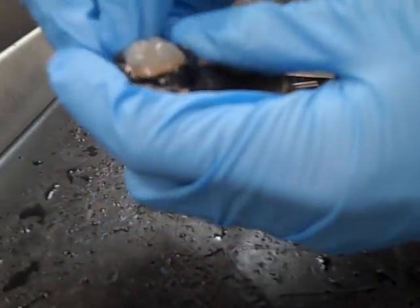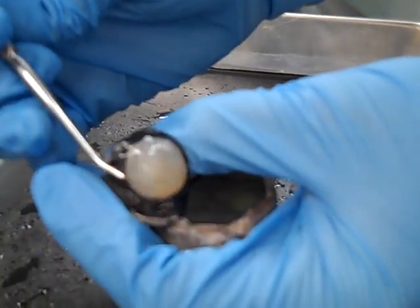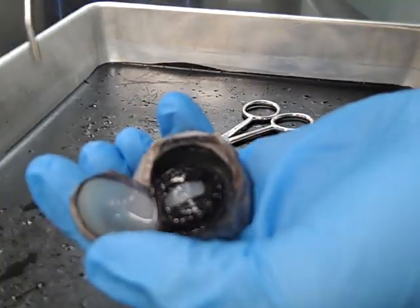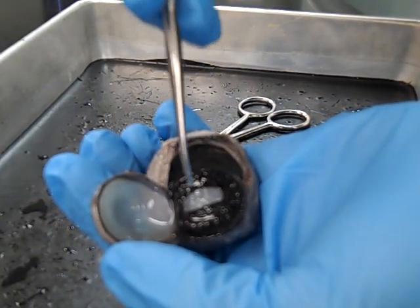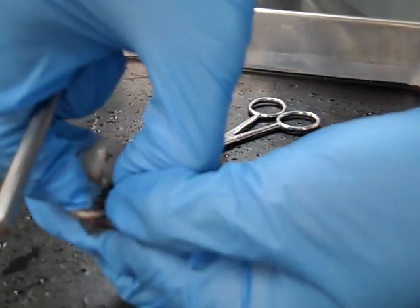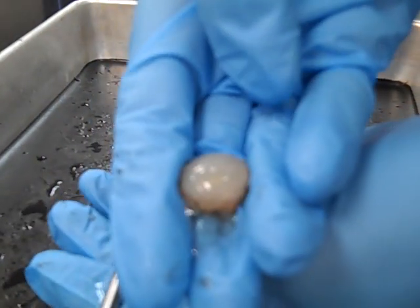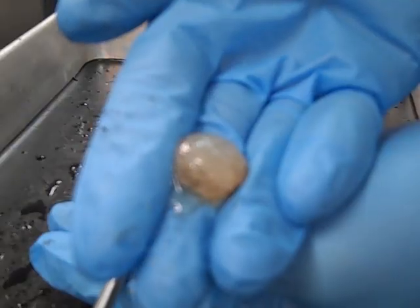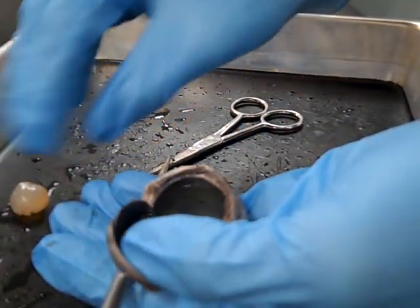We're going to flip this up. Right here, attached to the underside of the cornea, is the iris muscle. That's what this black ring right here is. Right in the middle is the pupil, and right behind that is the lens. Now if this animal were alive, the lens would be extremely flexible, but now that it's preserved it's extremely hard — almost like a marble. Very cool to take a look at.